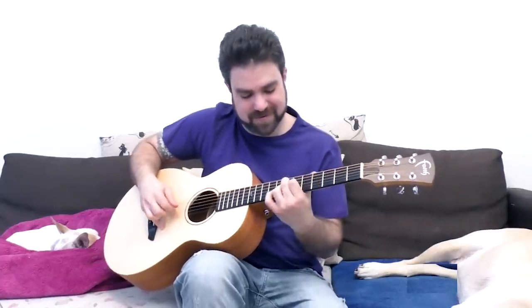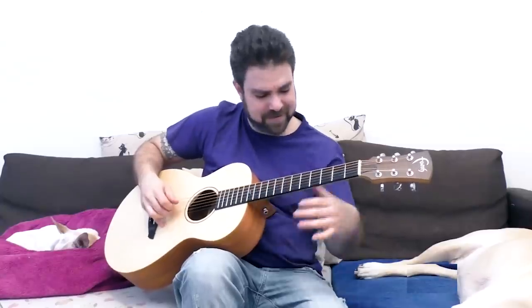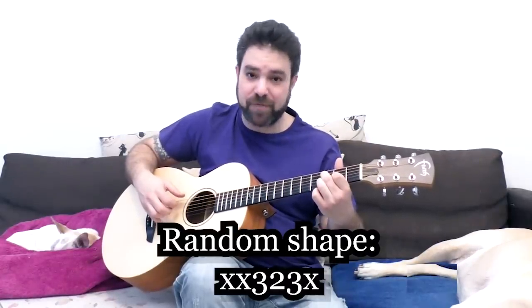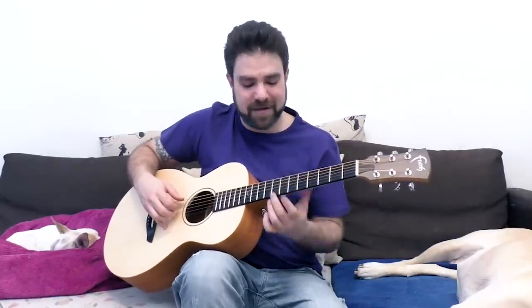The real fun begins when you play random shapes. I was playing a D7 shape on strings two, three, and four — sorry, three, two, and three — on strings two, three, and four, and just moved it around. It didn't work on five but it worked on six. It worked on eight as well. You can hammer on and then take it back off wherever it is.